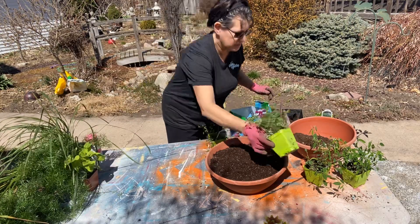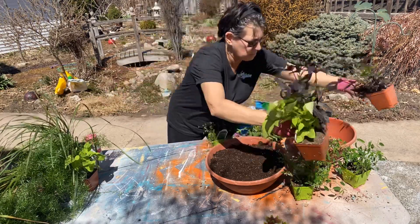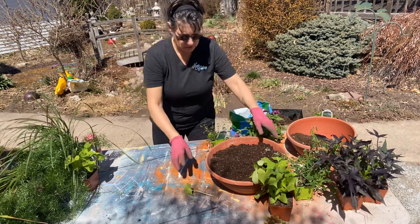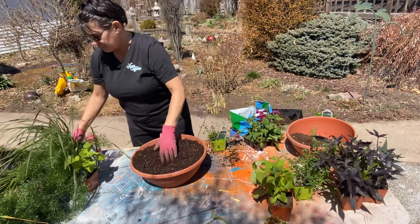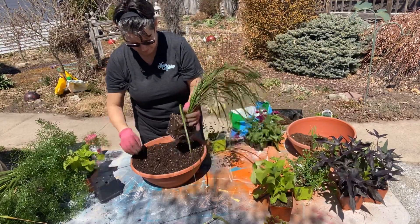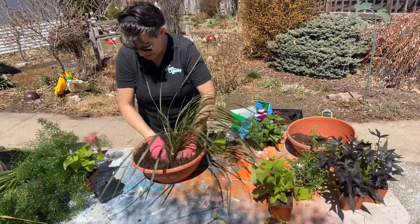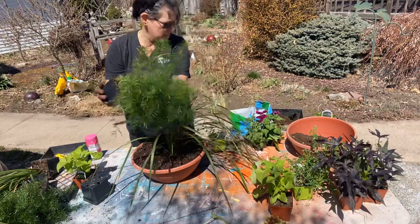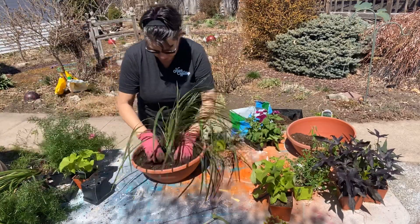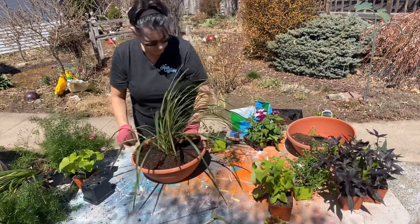I also have sweet potato vines — I have the darker one for the larger pot, so I'm going to set those over there. For the thriller in the first pot, I'm going to use my spike. I'm going to get a big hole in there for it and offset it a little bit. Actually, I changed my mind — I'm just going to put the spike in the center for now.